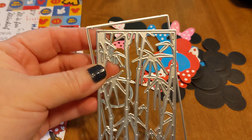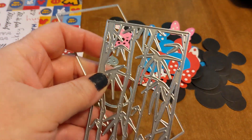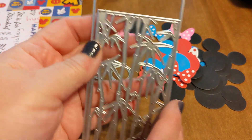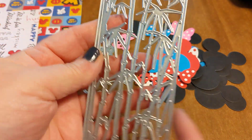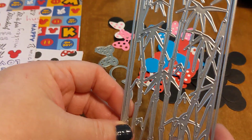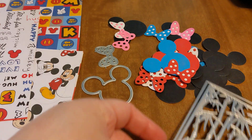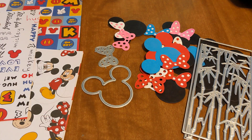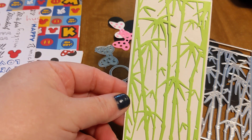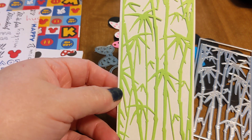I got this die as well from Timu. It's just a bamboo, and then you can do the background. You could also probably create a shaker — I just haven't, I don't know, I might do it at some point. But I thought this was really pretty with the animals that I have, just to put with maybe a background or something. To give you an idea, that's what it looked like with the background that I used and then just the bamboo on the front.